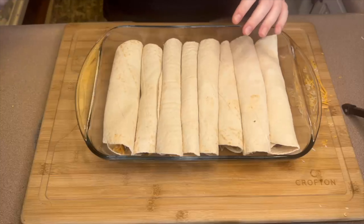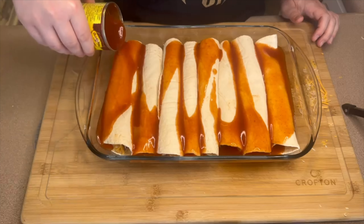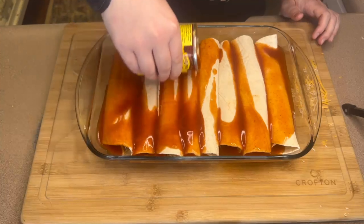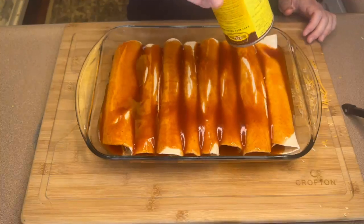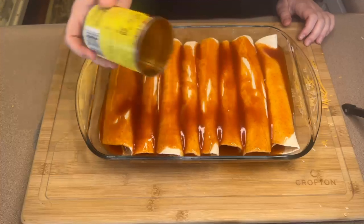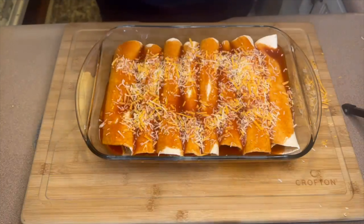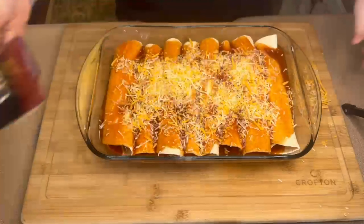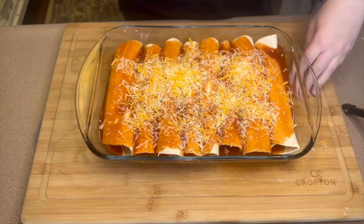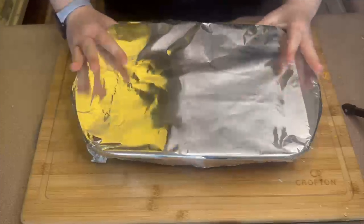Next we're going to use the rest of that 10-ounce can of red enchilada sauce — try to pour it over each one as evenly as you can. If you want this to be extra saucy you can always double the cans, but honestly one can was plenty. Last but not least, you should have about a half cup to a cup of your shredded Mexican style cheese left — go ahead and top these enchiladas with the rest of that cheese. I'm adding a piece of foil over the top and then this is going in the oven to bake for about 30 minutes.